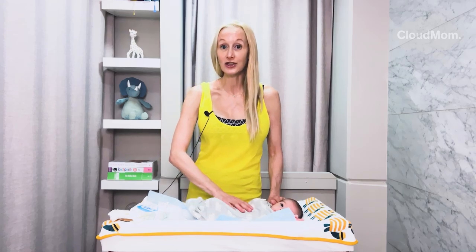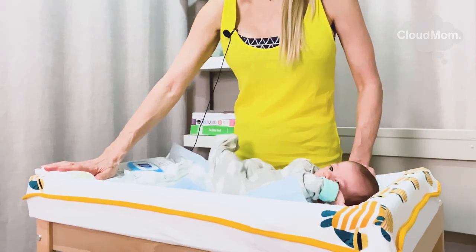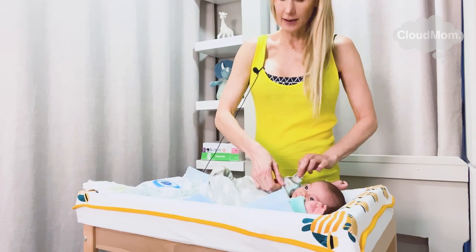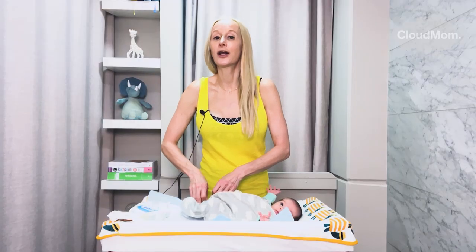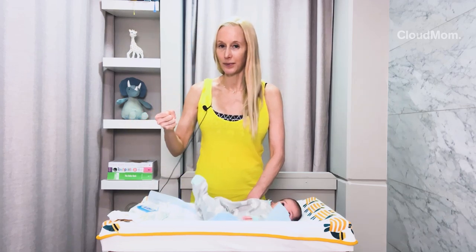So with all that said, I'm ready to change my baby's diaper. I have some wipes here and I have some diapers here ready to go. I'm going to unzip my baby's pajama first. Now, a quick word on newborn reflexes — newborns have funny reflexes.